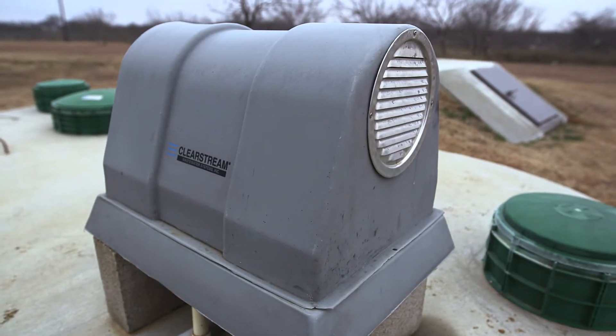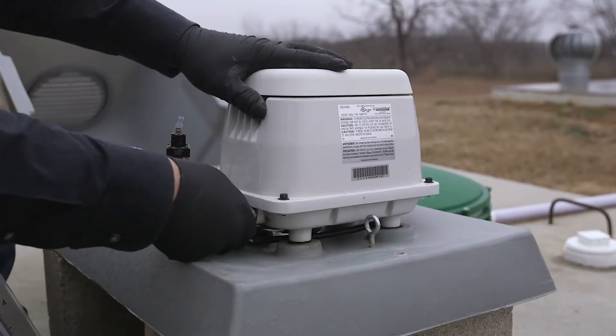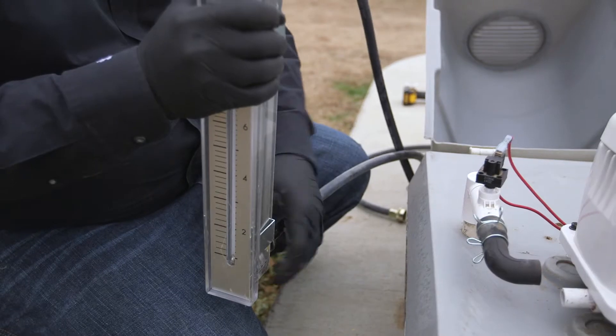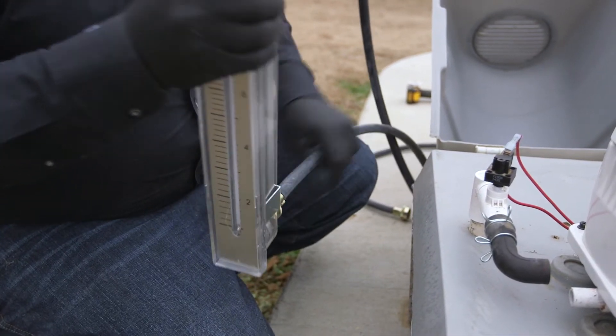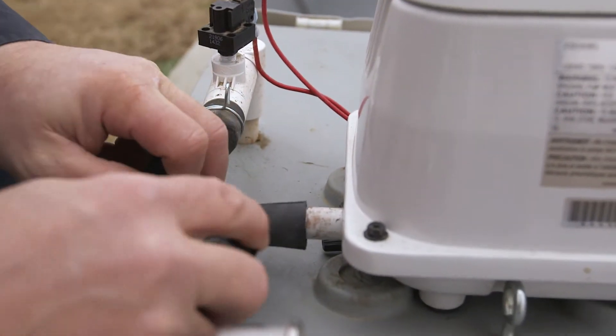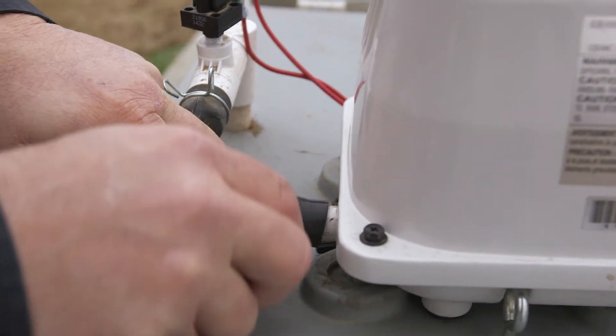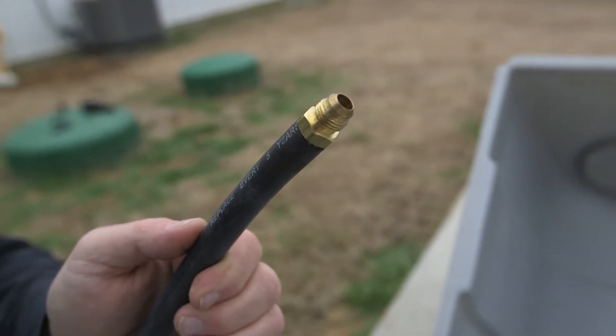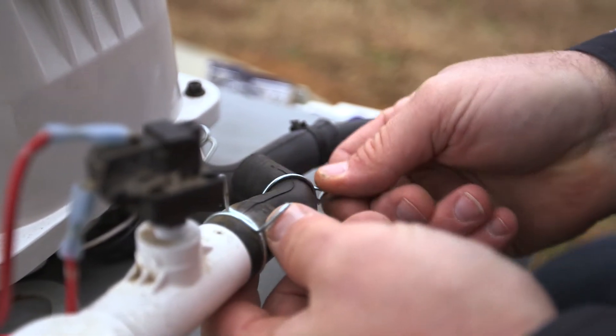Now we'll take it outside and I'll show you the proper way to hook it up in the field. We're going to use these hoses for the linear configuration, the L-tube right here. This hose here, we're going to insert it into the linear. This hose here, we're going to insert it into the airline that's already there present.